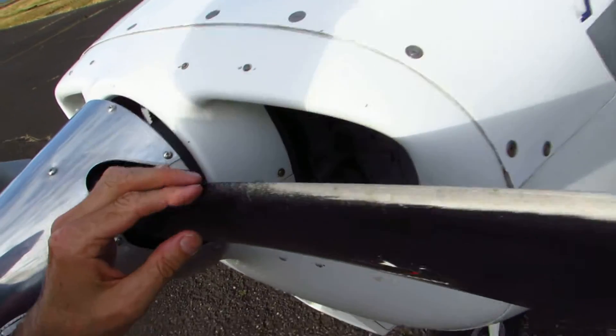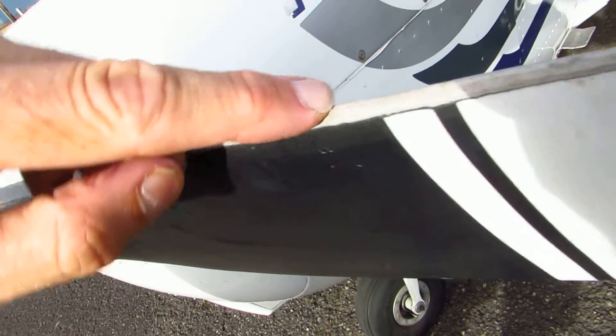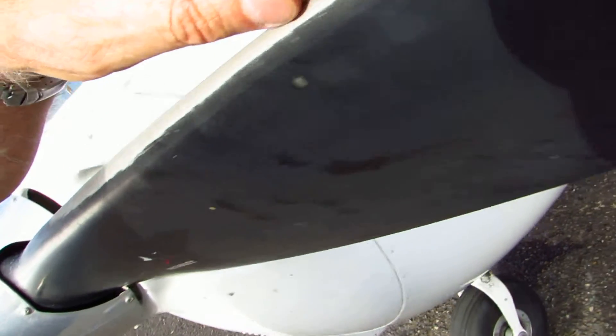The important thing about the propeller is to make sure that you've looked at the whole edge and that it doesn't have any cracks or nicks. Basically, if you can catch your fingernail, it's time to have a mechanic take a look at it.